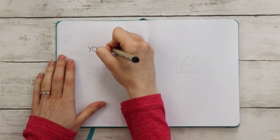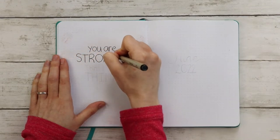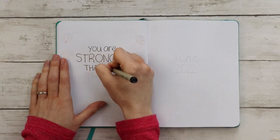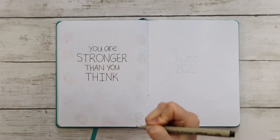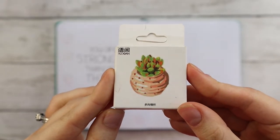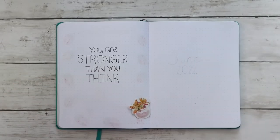Hello, welcome to my channel. My name is Andrea and today I'm setting up my bullet journal for June. My theme this month is succulents and it doesn't even involve any drawing. I'm starting with my quote page writing out 'You are stronger than you think.' I'm decorating all my pages this month with these really cute succulent stickers.